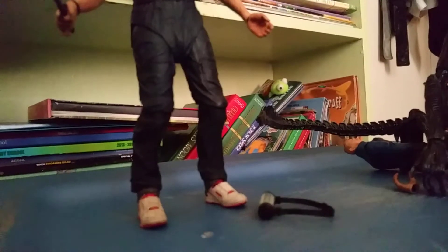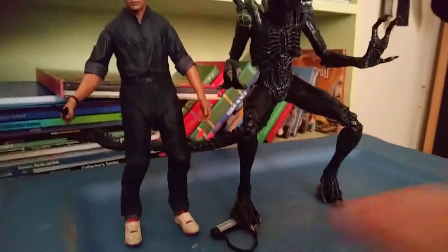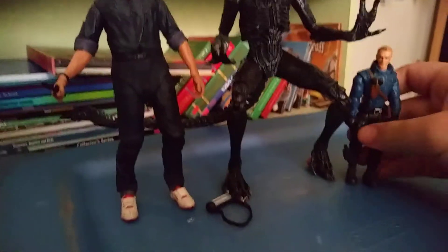After a brief technical difficulty — the Grid Alien looks really cool right here. I think the Grid Alien and Bishop fit really well together, much better than some of the other figures I have.